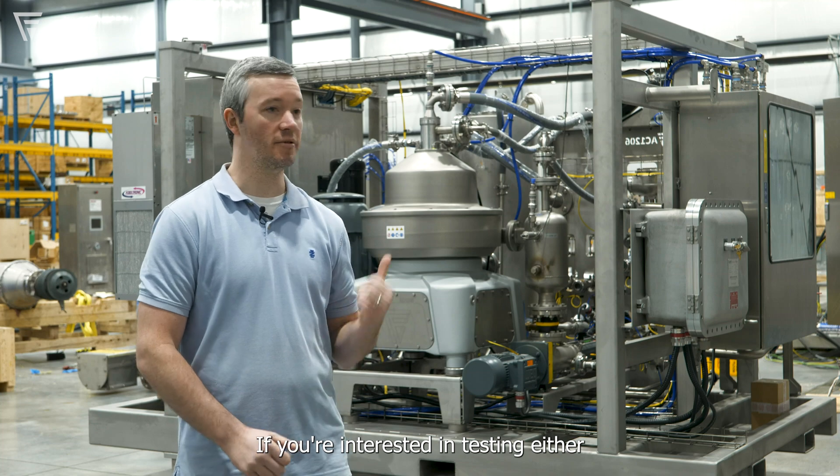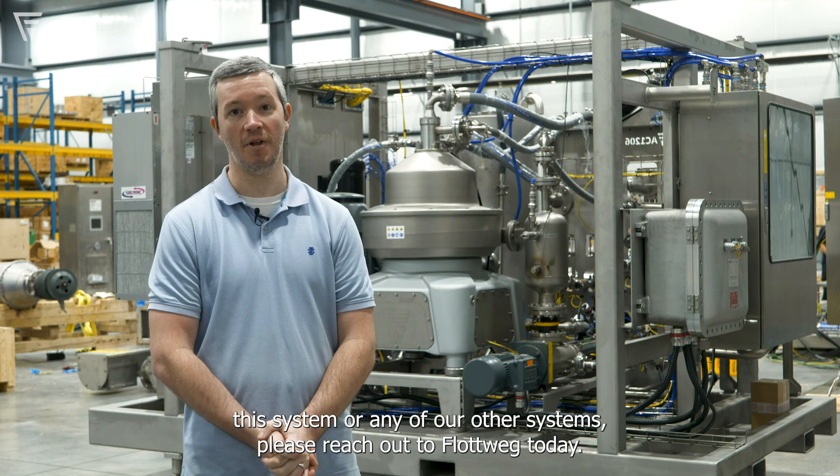If you're interested in testing either this system or any of our other systems, please reach out to Flotwig today.